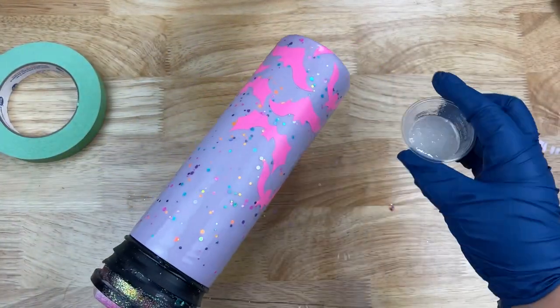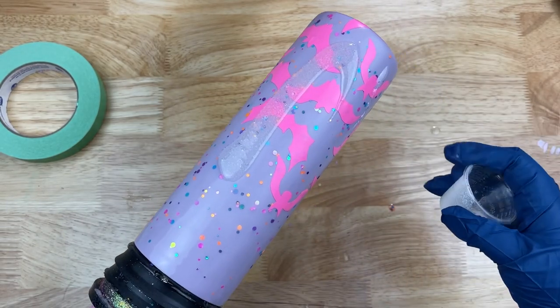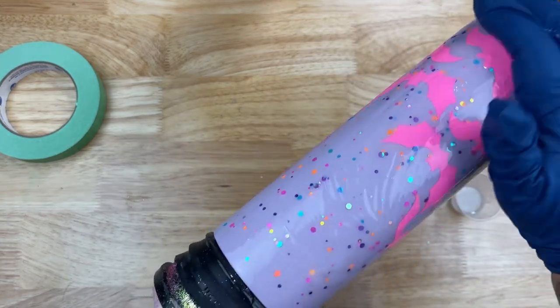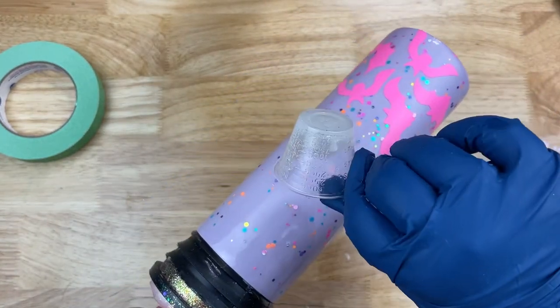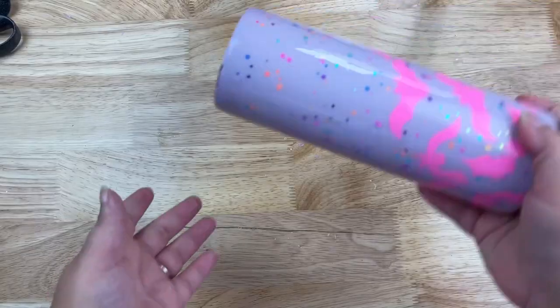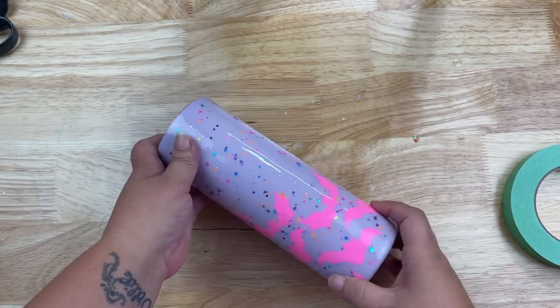Now we're going to put another coat of epoxy over top of our vinyls, because we're going to be painting after this and I don't want paint getting on the vinyl. We need a nice smooth surface to paint onto, so I'm applying about 10 ml of epoxy over top of the bats. I'll let that cure and come back. Once cured, it's ready — and honestly it looked really cute like this too, I almost left it as is!